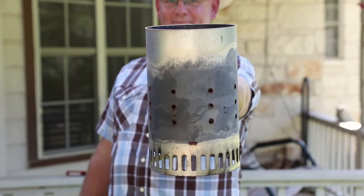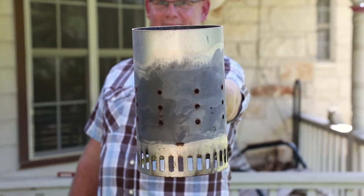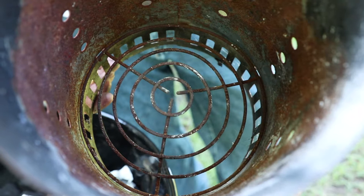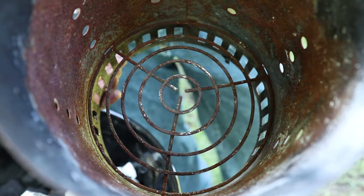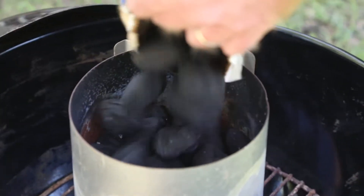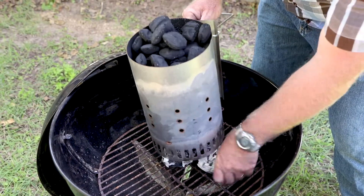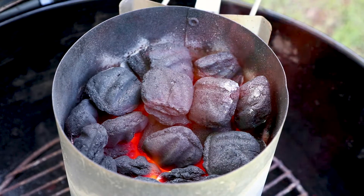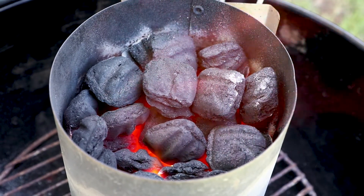Want to make it even easier? Get a chimney starter. The one from Weber is best — it mimics the pyramid shape at the bottom. Check out the video description for a link to the ones we recommend. Simply add your charcoal to the chimney, wad three loose balls of paper into the bottom section, and light the paper.